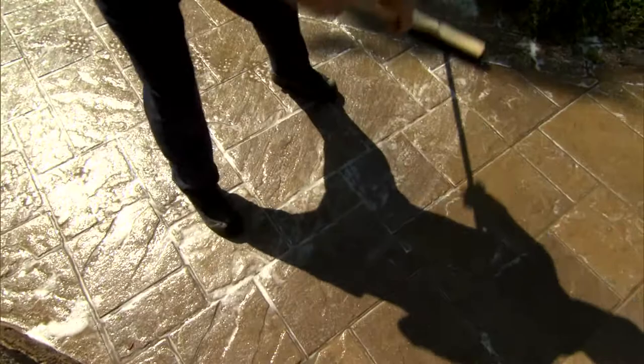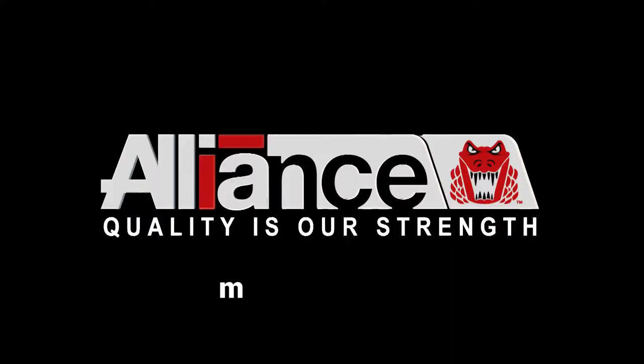At Alliance Gator, quality is our strength. For more information, you can reach us at AllianceGator.com.